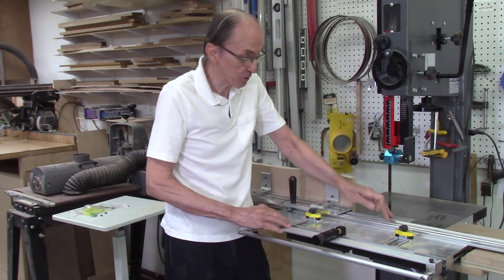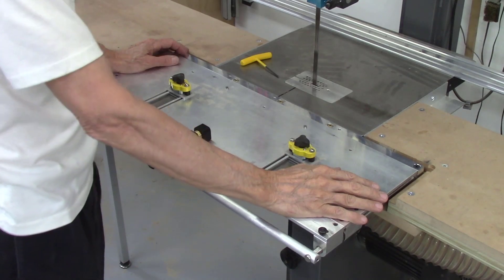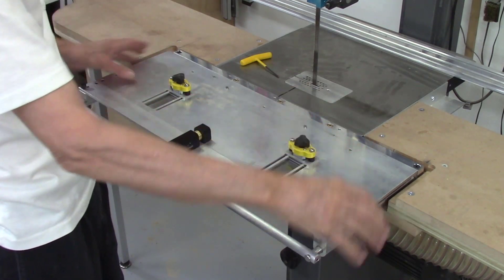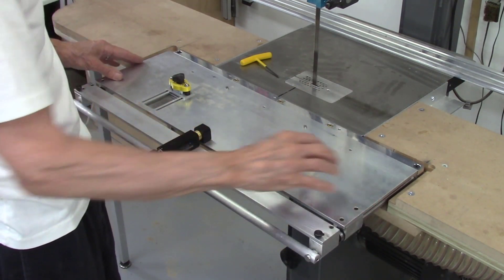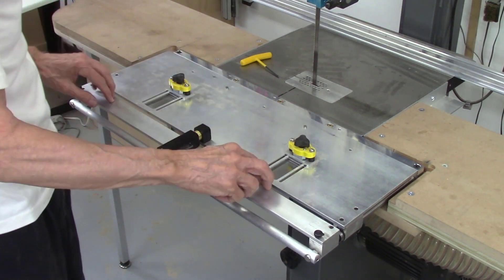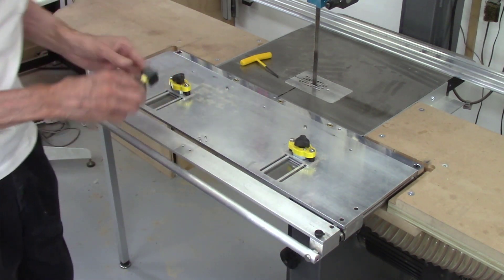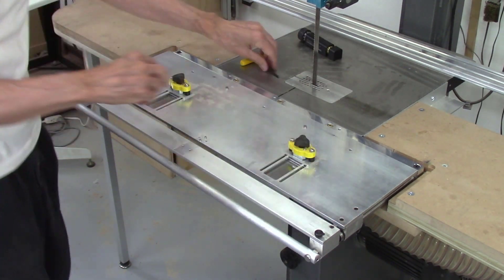I tried taking the whole system over to my mill but my table is just too small, so I need to take this table off the AccuSlice system. I'm only putting these screws in the moving plate, not the anchor plate. The first thing I do is remove the screws from the indexer, remove the indexer, and then remove the four screws holding the plate. Before I do that, I can use this to see how much friction I have — that's my movement.